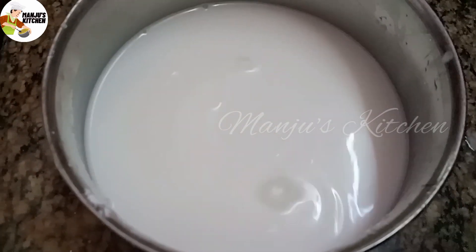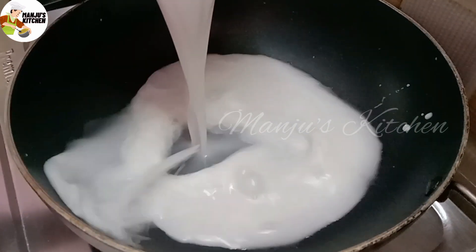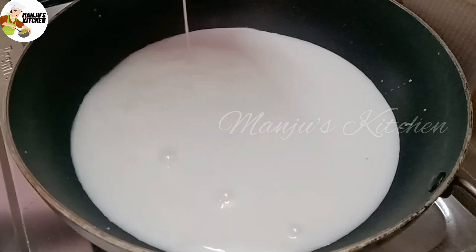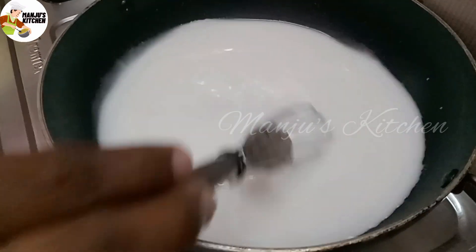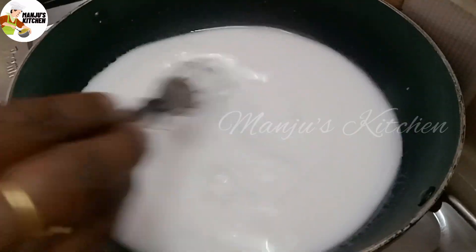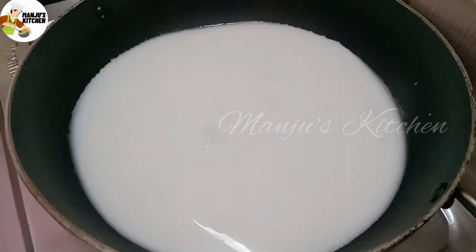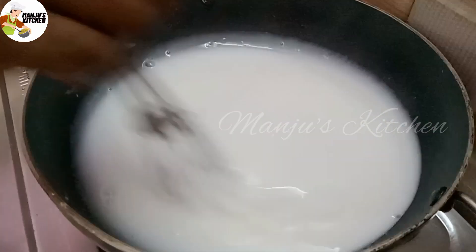Put it in a bowl and heat it on a medium flame. We will put it in the corn flour — that is why we put it in the corn flour.